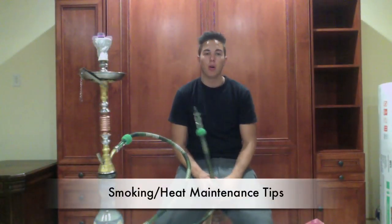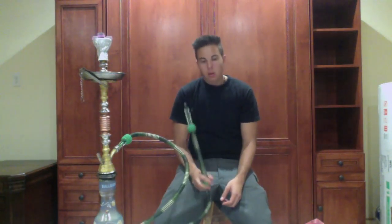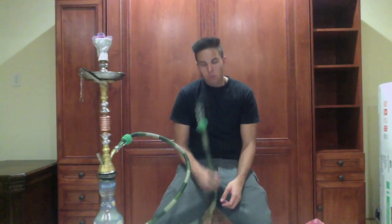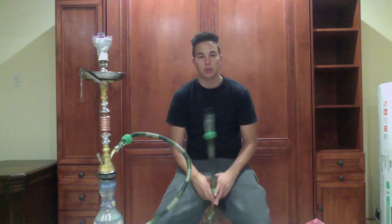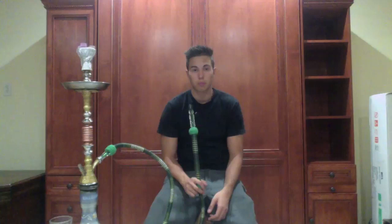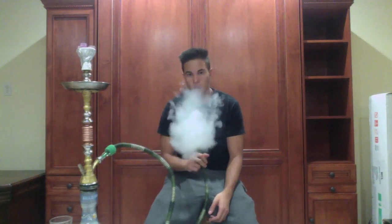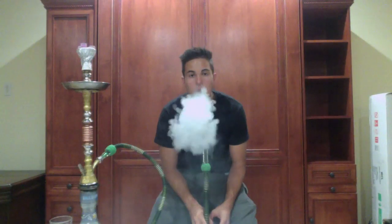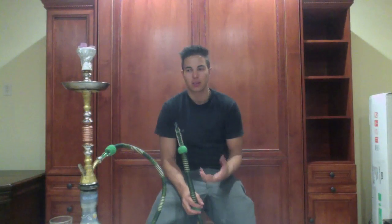I just put the coals right on my hookah bowl in the formation I showed you and I'm going to take a few puffs. Obviously the bowl just started — it's just heating up. Once it gets its full potential, about ten minutes, it'll be pretty thick clouds. [Ten minutes later] It's been about ten minutes and right now it has full potential. As you guys can see — big white fluffy clouds. The smoke is smooth. The hookah is smooth. It's nice.